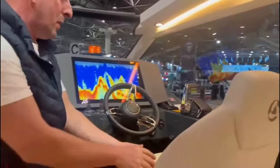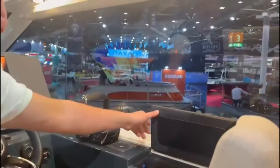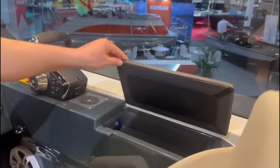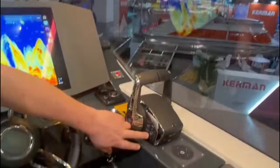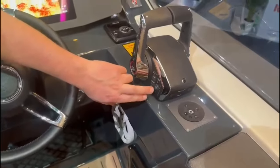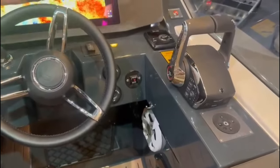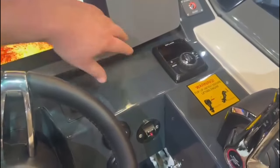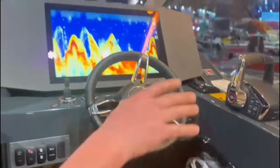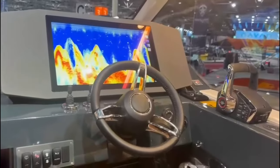Over to the helm — single bucket seat with flip bolster, little storage bin there for car keys and phones, plus a USB charger. We've got 300 horsepower V8 Mercurys. They come as standard with active trim, which gives you automatic engine trimming when you're underway. We also have automatic trim tabs in the form of Zipwake trim tabs. There's a lot of automation going on there, making it much more user-friendly and easier to helm the boat.